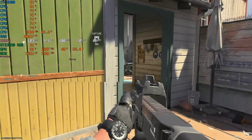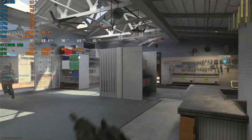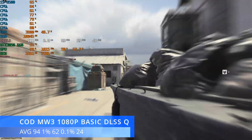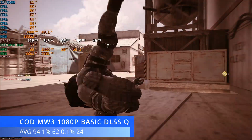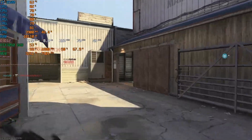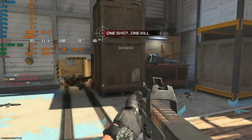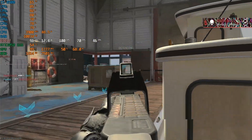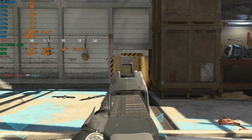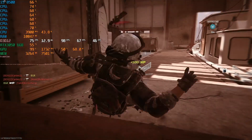A game that runs pretty well on pretty much anything — Call of Duty: Modern Warfare 3. At 1080p with the basic preset and DLSS set to quality, we achieved an average of 94 FPS, 1% lows at 62, and 0.1% lows at 24. No complaints here. The basic preset is kind of a medium-low mix, but it makes the game look okay without sacrificing too much performance. You can turn things down a little lower to gain a few more FPS, but I'd have no complaints playing CoD on this little system — that's a pass.